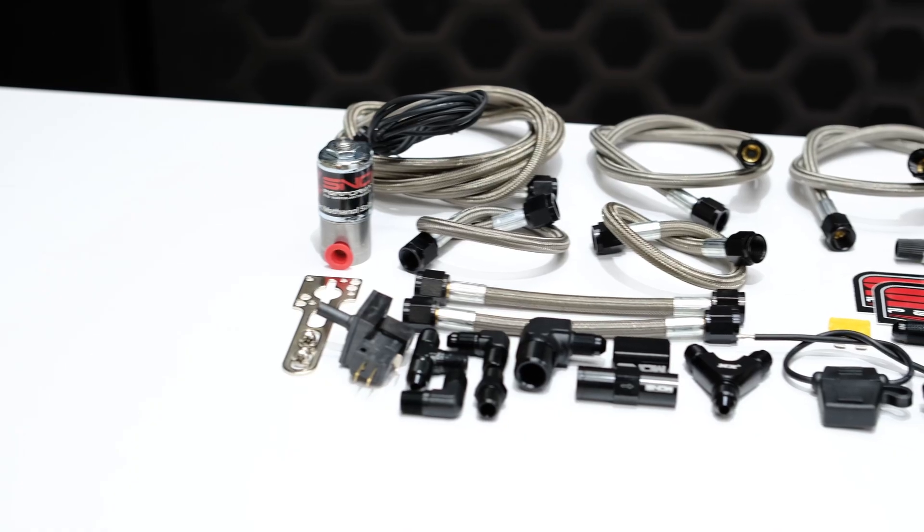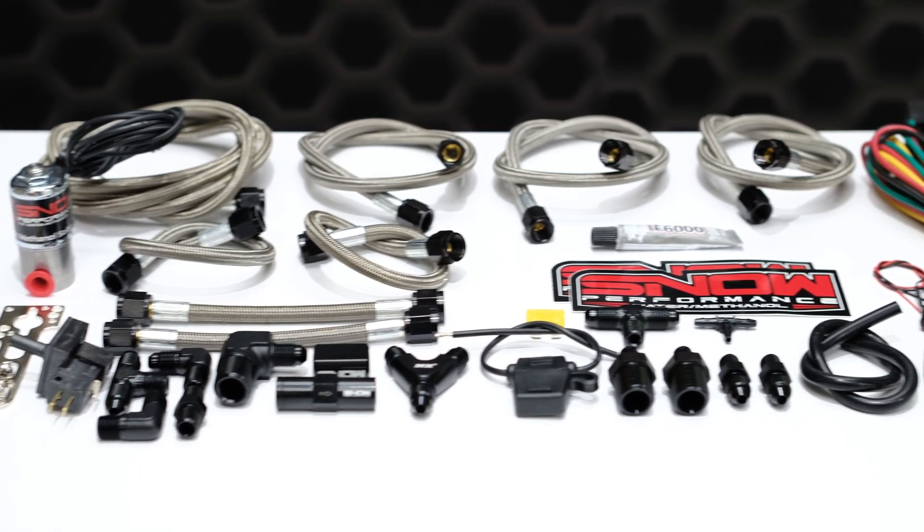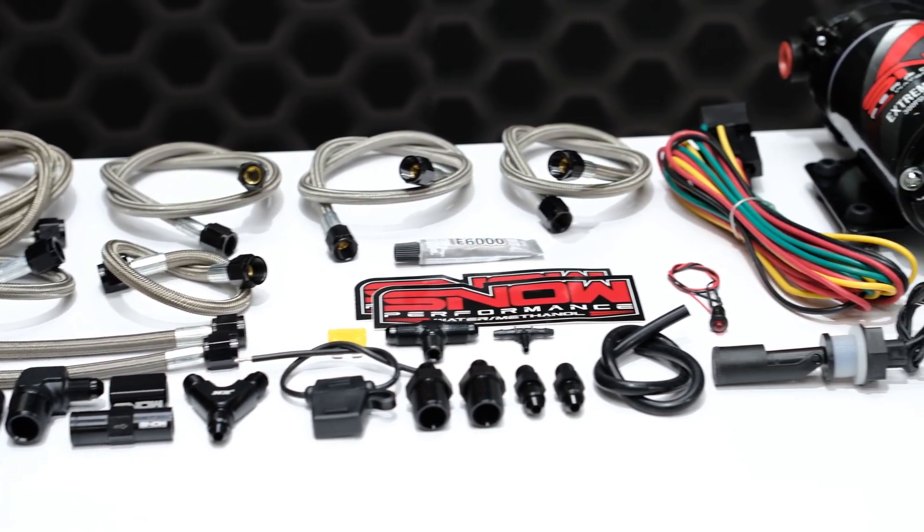What's going on everyone? It's Connor from Snow Performance and this is the Stage 1 Quad Nozzle System. Best used in applications where you're looking to remove the weight from an intercooler or just don't have the space to install one.